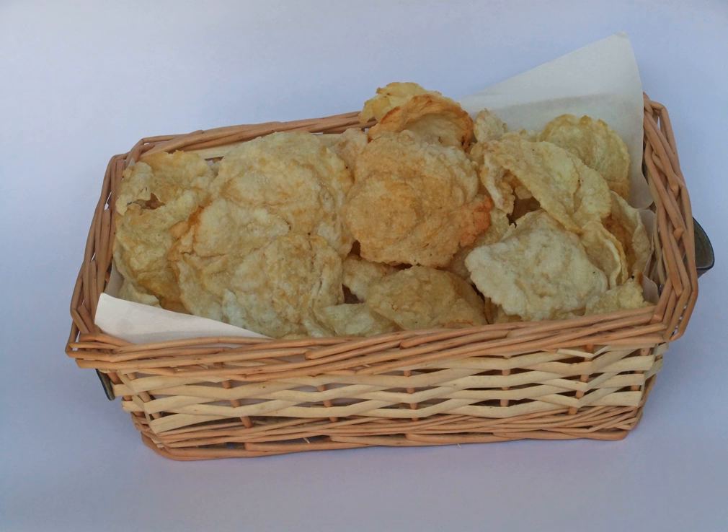Raw, unfried emping are usually available in Indonesian traditional markets, while in snack stores, supermarkets, and restaurants mostly pre-packed, ready-to-eat emping are available. Most emping are plain-flavored, original, served with a pinch of salt.